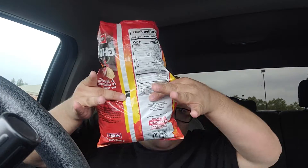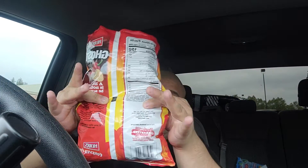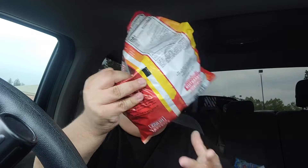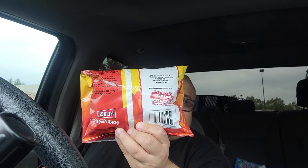First of all, I am very disappointed. As big as this bag is, that's all I'm getting. Damn near 75% of the bag is gone — that's disappointing right there. Let's have a smell of them.